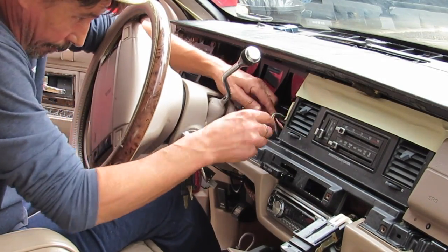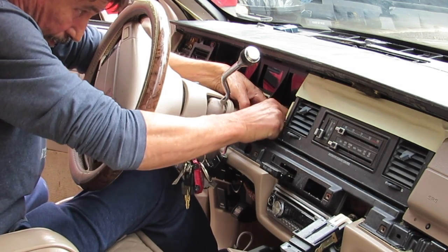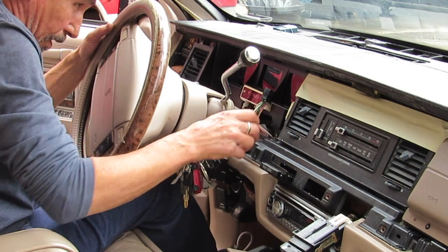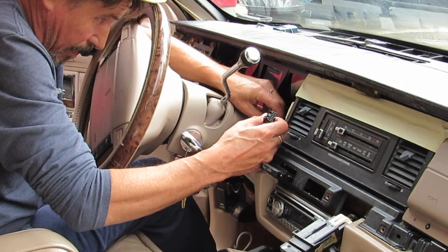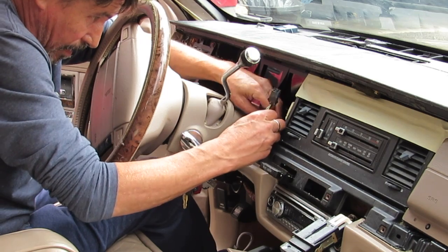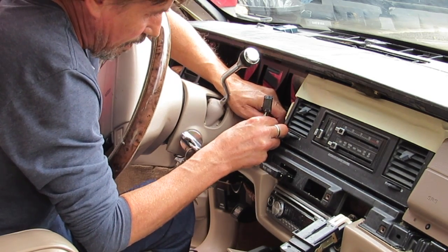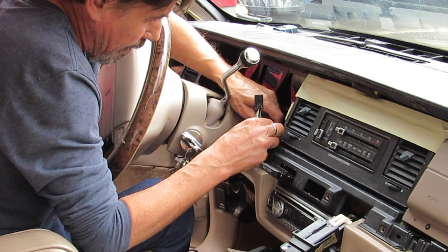There are two plugs going into the back of this cluster and one plug going into the front — that's what you see me disconnecting right now. Unplug that and go ahead and put a new fuse in the number four slot. Turn the key and see if that fuse blows. If it doesn't blow, and there's a good chance it won't, then you've pinpointed the problem to either the wires, the connector going into the circuit, or something within the circuit itself.